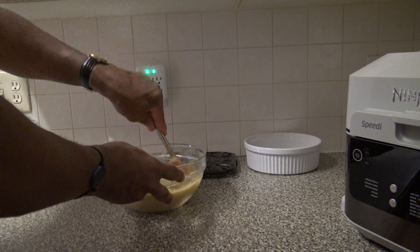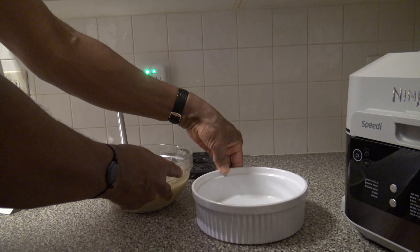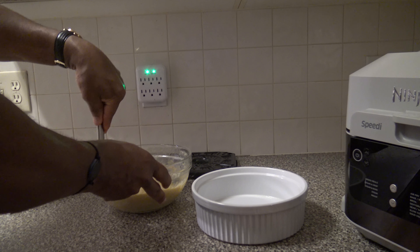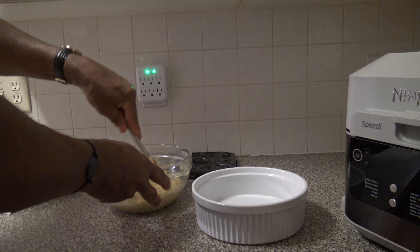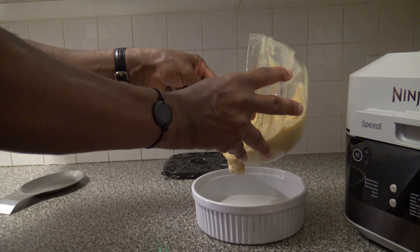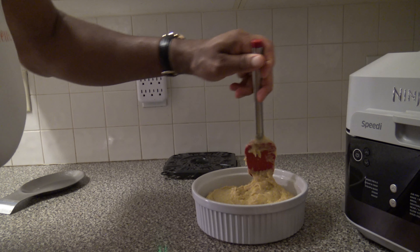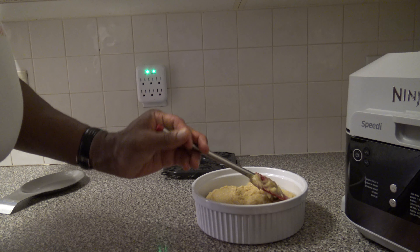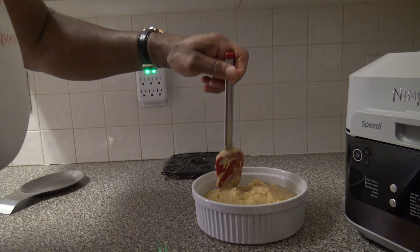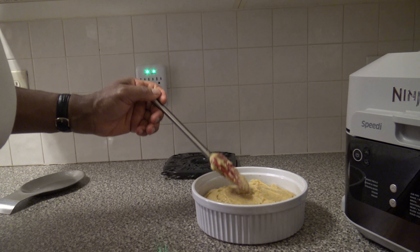Now that I think I've got the batter well mixed, I've got a 9-inch ramekin here sprayed with extra light olive oil — and that's not to be confused with other types of olive oil, extra light is different. I'm going to go ahead and put my batter into the ramekin, just smoothing things down a little bit to make it a nice smoothed out batter. That's about good enough there, so I'll leave it like that.